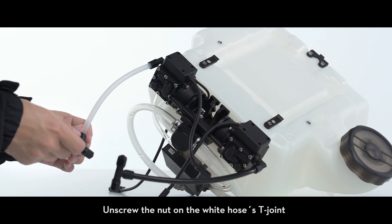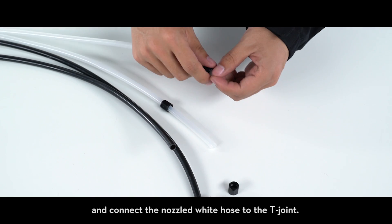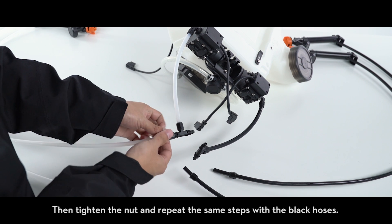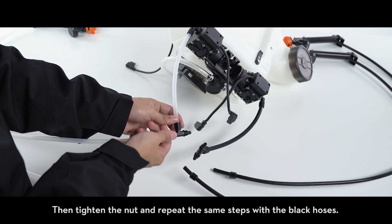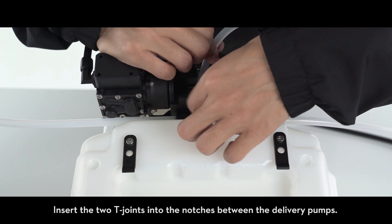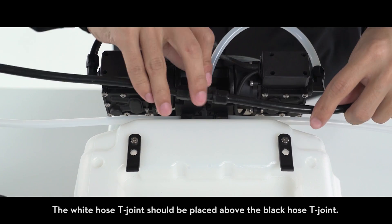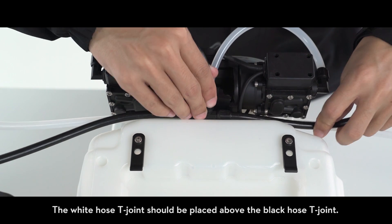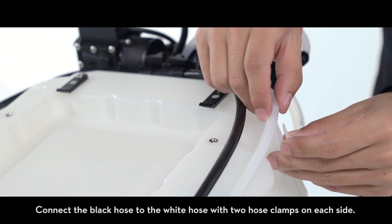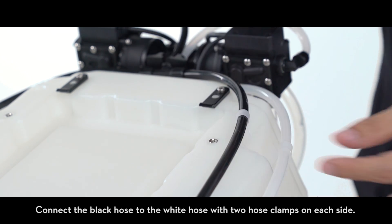Unscrew the nut on the white hose's T-joint and connect the nozzled white hose to the T-joint. Then tighten the nut and repeat the same steps with the black hoses. Insert the two T-joints into the notches between the delivery pumps. The white hose T-joint should be placed above the black hose T-joint. Connect the black hose to the white hose with two hose clamps on each side.